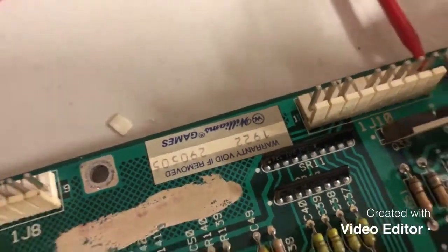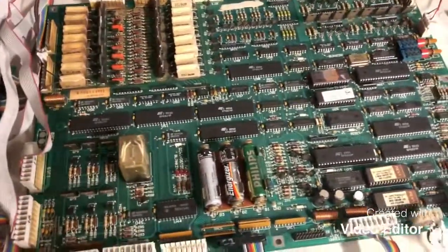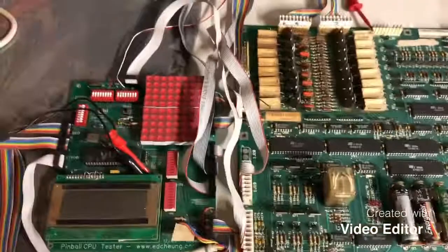This is a test of board 290505, a shuffle bowler on an 11B board. We'll go ahead and turn it on now.